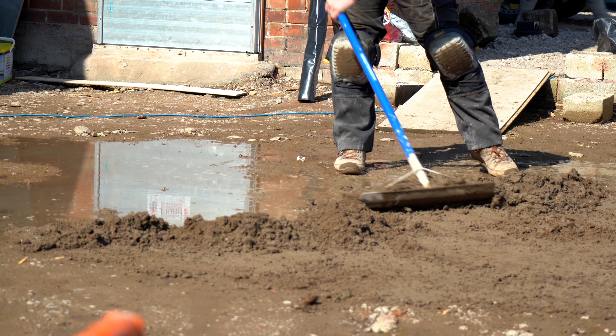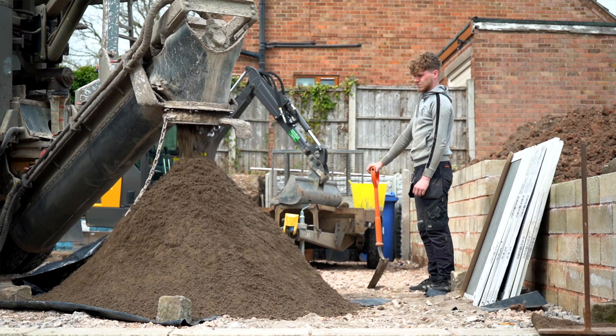First of all, do the ground preparation. Got a nice solid sub base. And then once we've got it all compacted, sealed up and trimmed off, we're ready to go. Then we're going to get the screed.